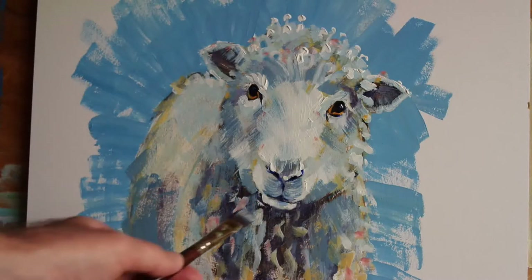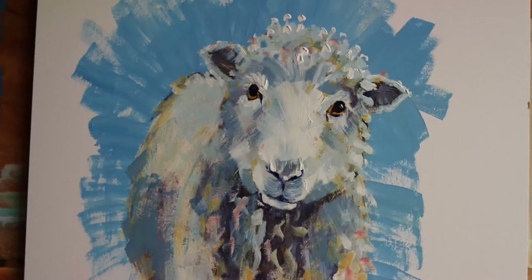I quite like this bluey-grey I've been using recently — it's a mix of titanium white, silurian blue, and a little bit of burnt umber. I often use that for skies, but it also works well as a shadow color on animals.